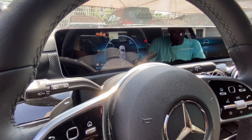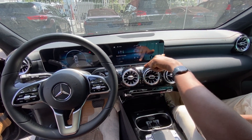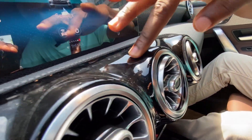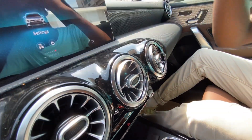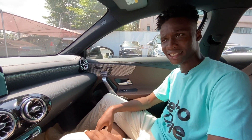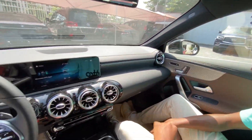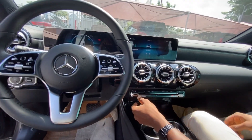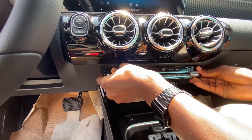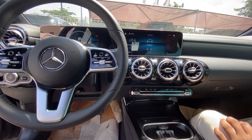One screen works for the driver's display and the other is for the infotainment. Here's the push-to-start. And that's what I call the piano black gloss — I don't like it because it takes all the smudges from my fingers and makes it look dirty, so you have to keep wiping it off. This car comes with safety features like blind spot assist and automatic emergency braking. I like these air vents. But one thing I really don't like is these buttons — they feel really, really cheap and they make cracking sounds. This is a 2020 car, Mercedes — do something about this!